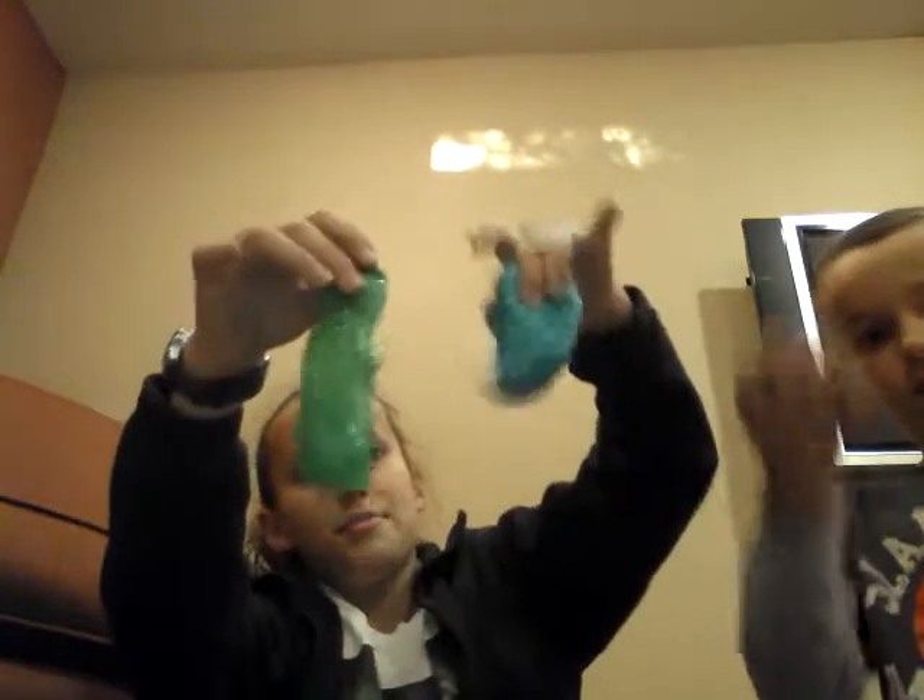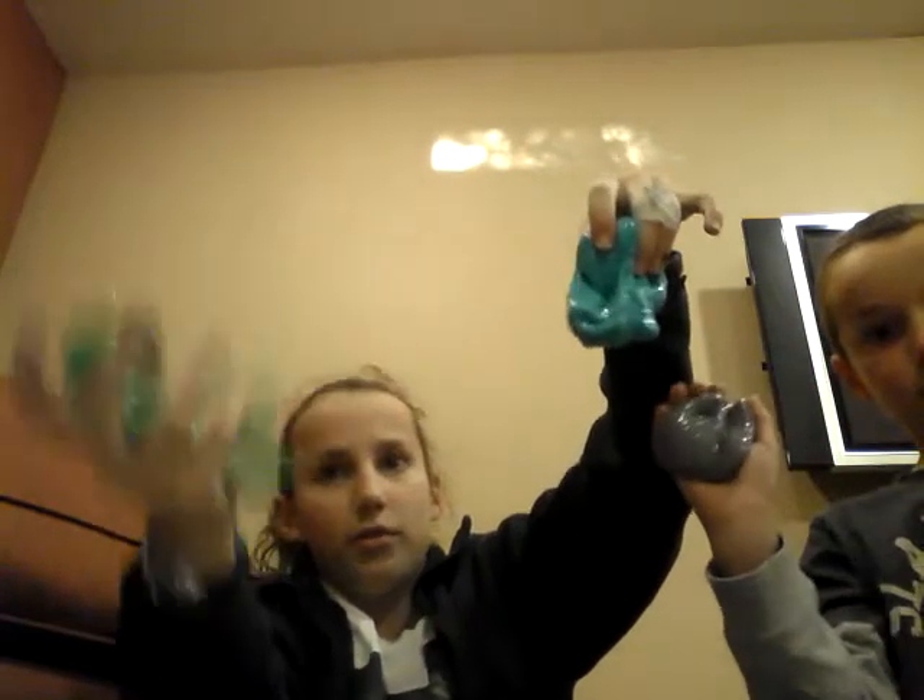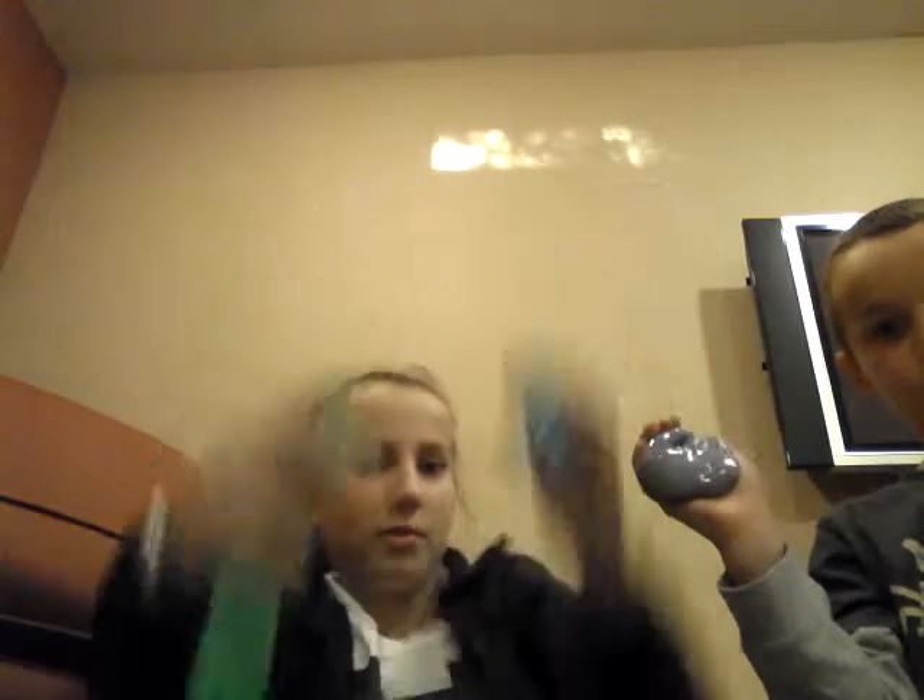There are two supplies — one you're definitely going to have at your house, and one you should go get. It's super fun. This entire thing came in one batch — hold that up — it's this big! This is a big wad, and that's a pretty big one.